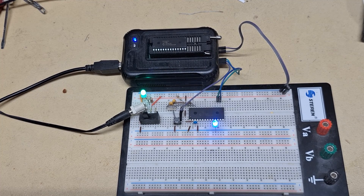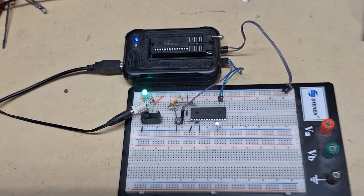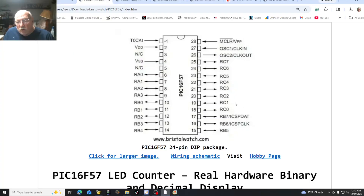Big deal, I'm blinking an LED. What can this thing do? So far I've showed you blinking a single LED. What can we do with this? Here are some of the upcoming projects.